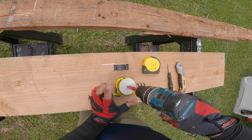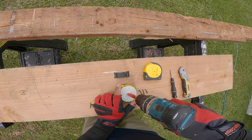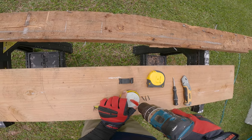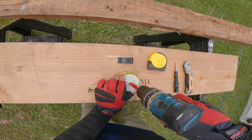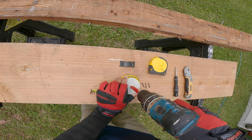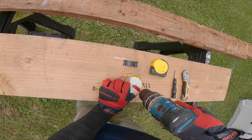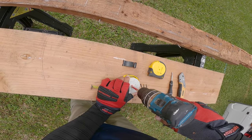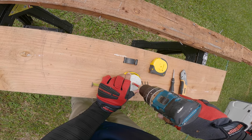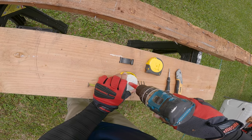Put your screw gun in reverse so it spins counterclockwise, and lift up on the white tape reel just enough to get it to release. There's a square nub on the other side of the tape housing that's holding it in place — lift it up just enough so you're able to spin your screw gun counterclockwise. You want to turn this for a good while and build up tension on that spring.